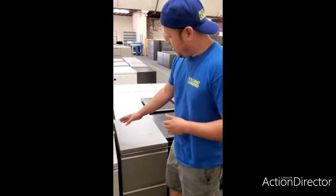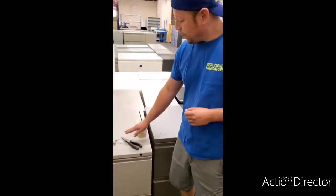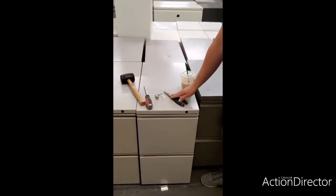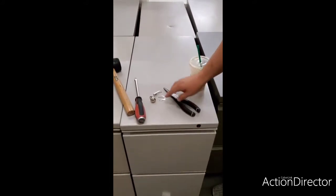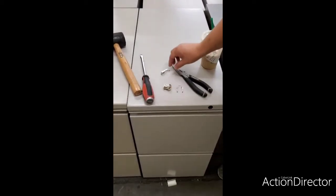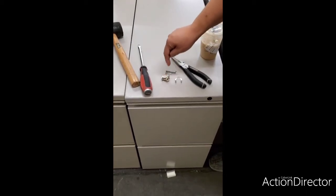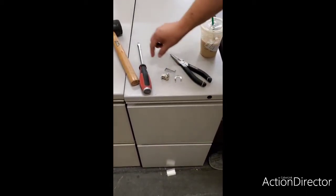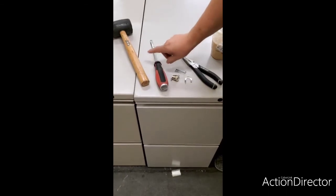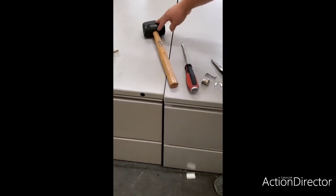We're gonna need a few pieces to complete the process. We're gonna need a needle nose plier, the securing piece to secure the lock, and a clip that's going to connect the locking mechanism with the filing cabinet. A flat screwdriver is preferred, and you can use a hammer or a mallet — we use a mallet.